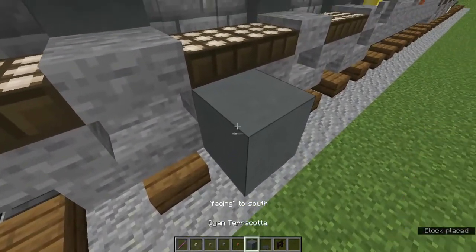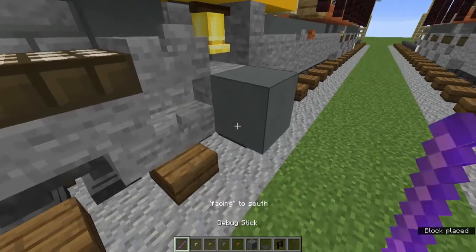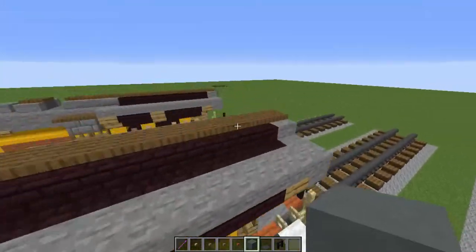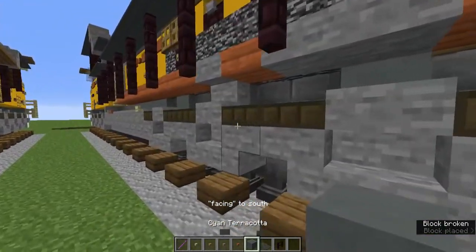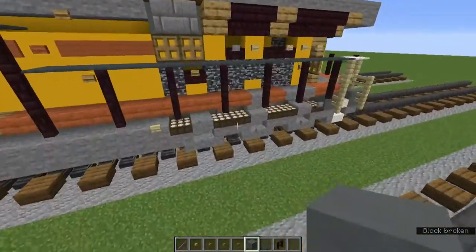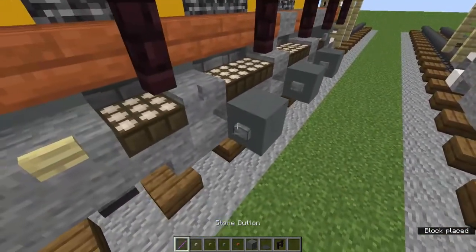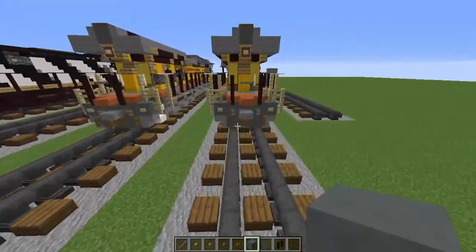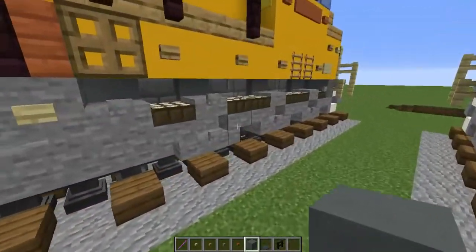On all these stairs add stone buttons for detail. On this daylight detector on the back add one, and on that slab there add one. These three stairs also get stone buttons. That was the right side — on the left side I didn't do much.